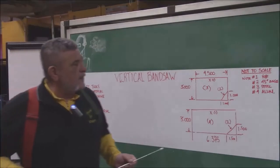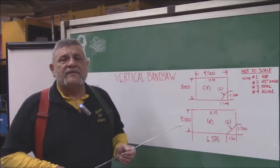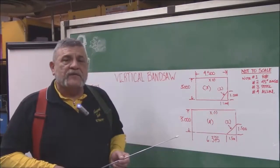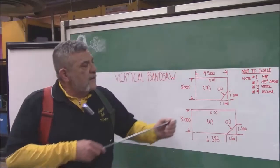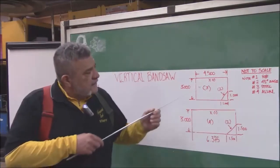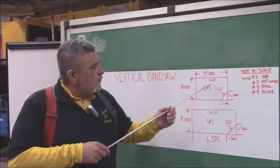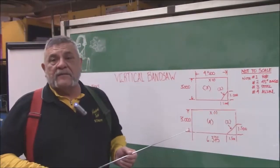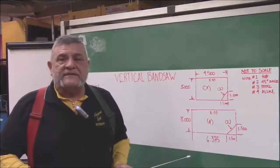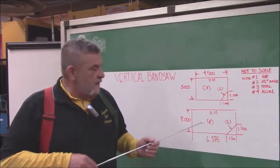Over here what I would like to show you is this right now is not to scale. You are going to see that in a lot of the drawings if I put them up on the board so you could see what kind of measurements we need for both pieces. The notes are the little numbers in parenthesis. Note number one refers to the reference point of our angle that we are going to be cutting. Note number two is a 45-degree on both pieces. Note number three is steel material and four is aluminum.